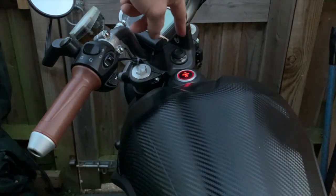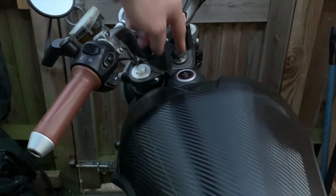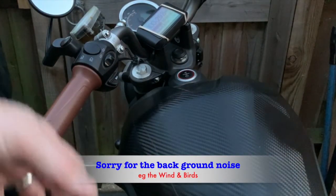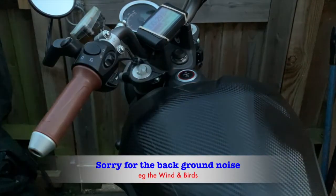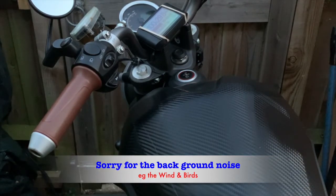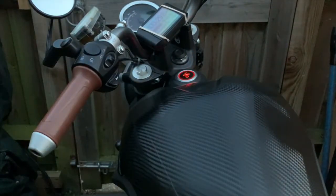You'll notice it's flashing. If you press it once — the alarm is armed — or if you try moving the bike or anything like that, it'll just go off. So I'll just re-arm it; if I press it again you'll see it'll go off.